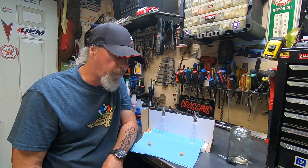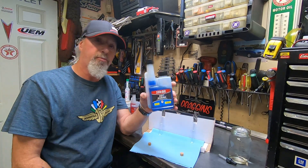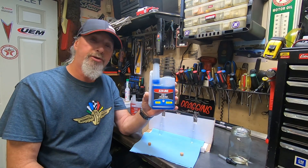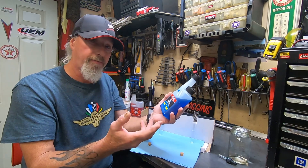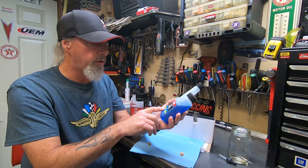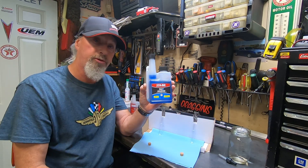When you Google that, the product that comes up the most is this product right here — STA-BIL brand. This is called 360 Marine, and one of these bottles is $13 here in Saskatchewan. I bought several of them. It says here that it treats up to 80 gallons or 303 liters of gasoline, so it's one ounce per ten gallons of fuel.